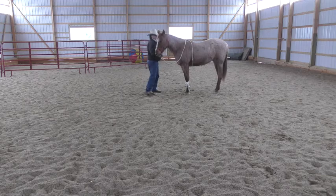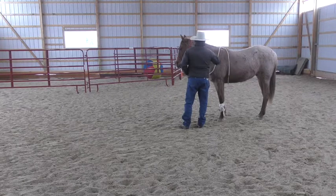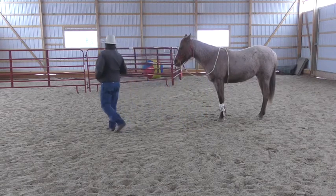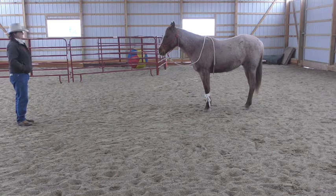I want you to see why I suggest you never walk away. Watch what he'll do — I'm going to walk away. I thought he might try to come to me, like maybe he thought he was being led away. That's why I like to back away from a horse when I'm trying to teach him to stand.